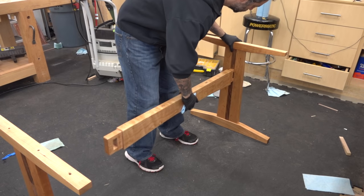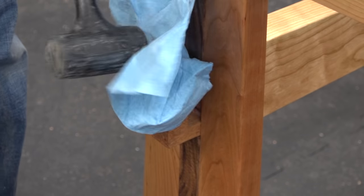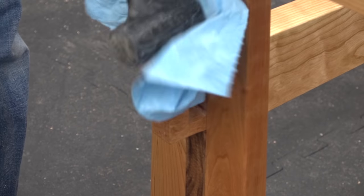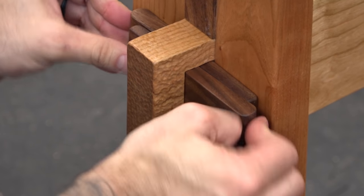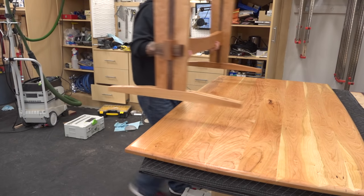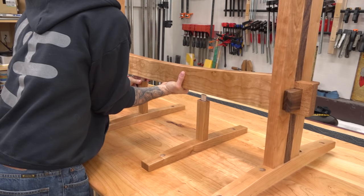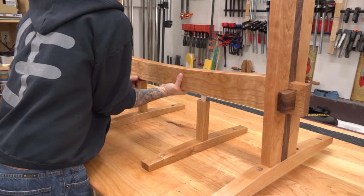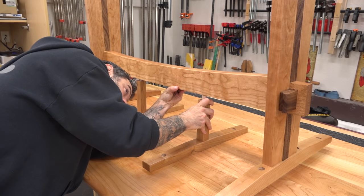Now for the final assembly of the base. Thanks to a suggestion from someone on Instagram or Facebook, I decided not to glue in the center supports. They can still do their job without the glue, and now we have the added bonus of being able to flat-pack this entire table.